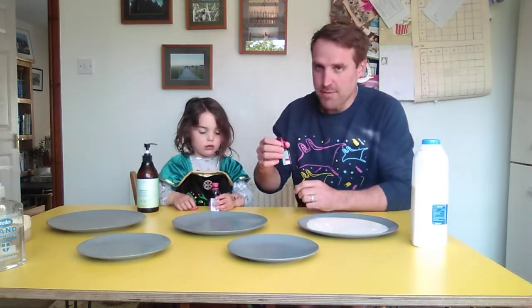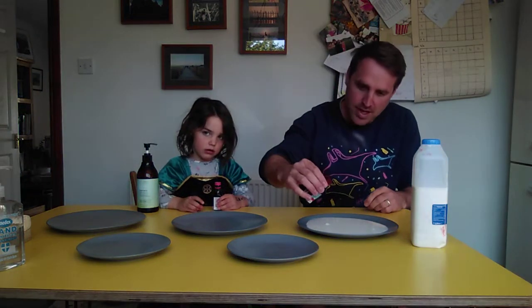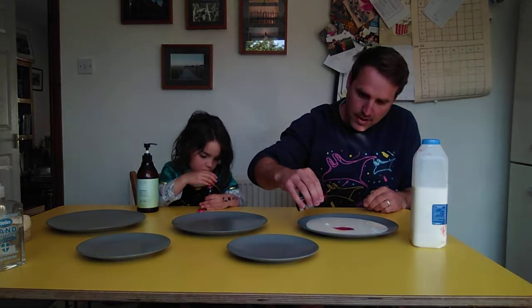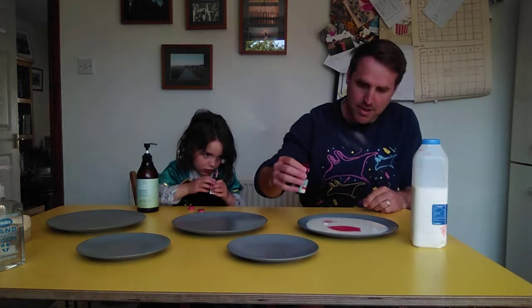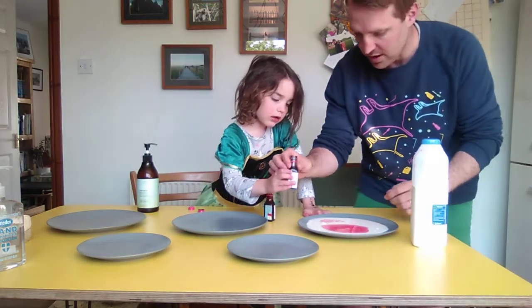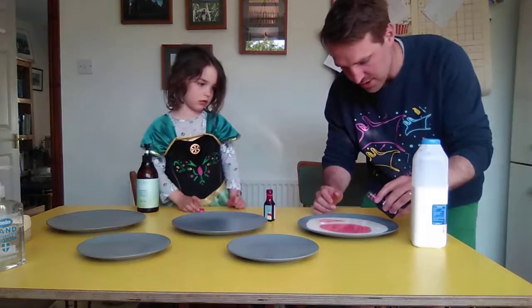And then we're going to put in some food colouring as well - just a few tiny little drops. They might spread out a little bit because the table's a bit wobbly. We're going to put a tiny bit of black in - just because if we put too much in, it won't work.